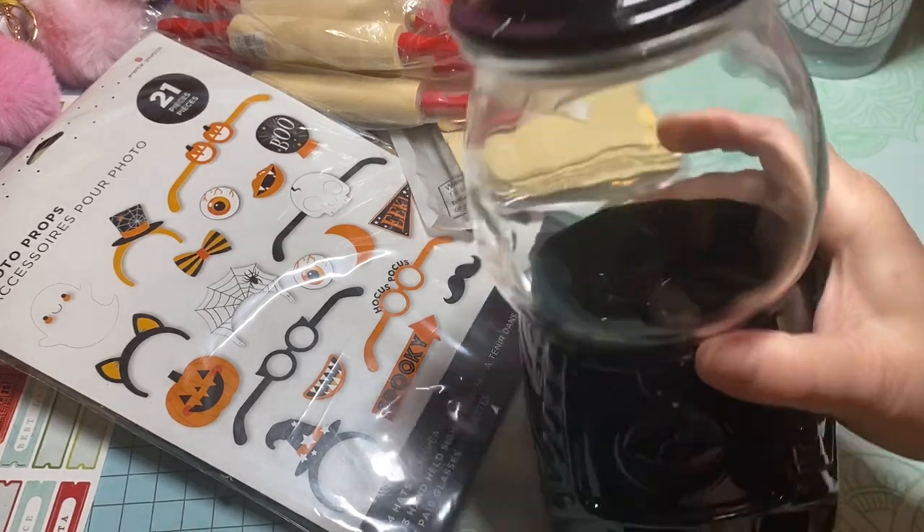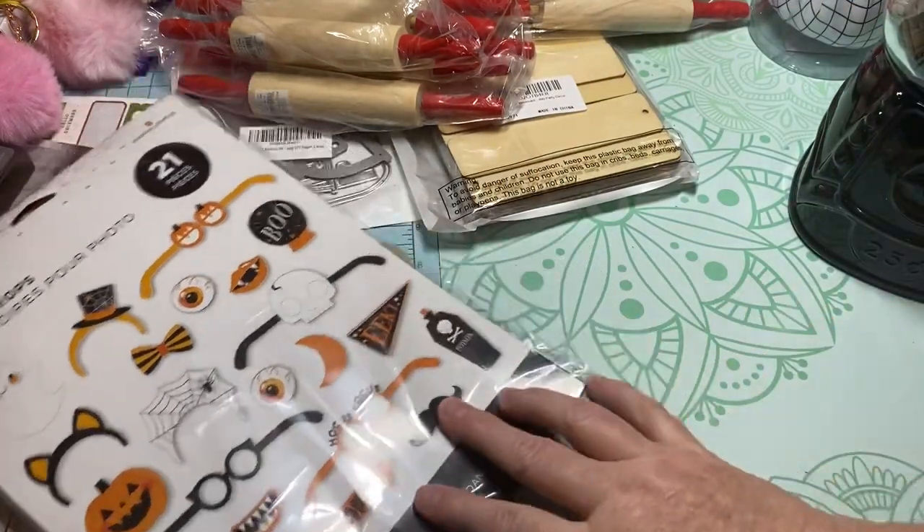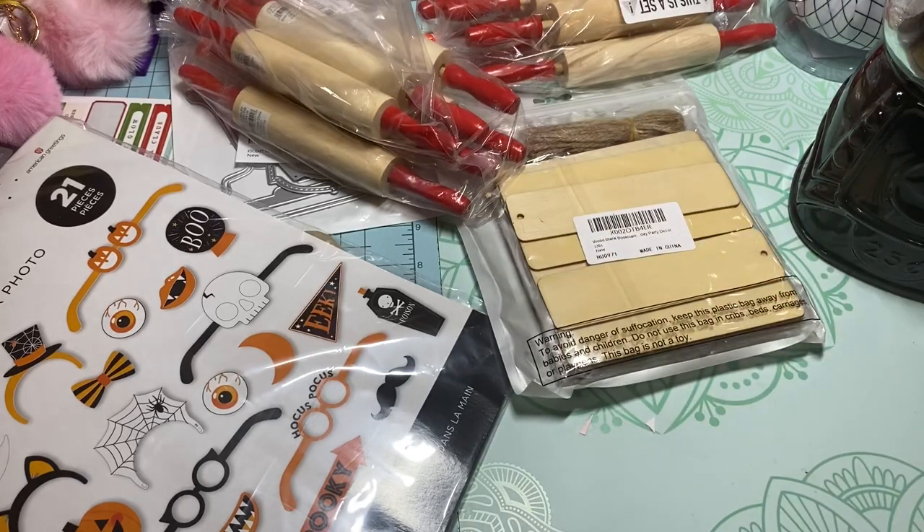Anyway, that's my haul! I do have a scrapbook.com haul coming, and I also ordered from another site I've never ordered from before. I'm a sucker for super cute Christmas paper — I absolutely love Christmas paper — and I found some more collections that I like, so that's coming.